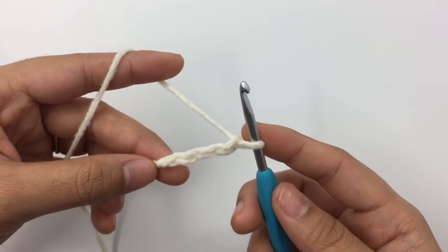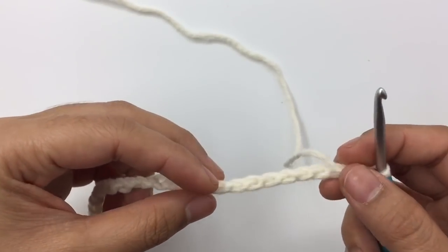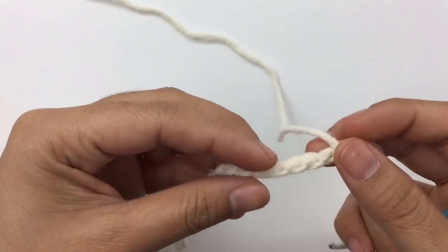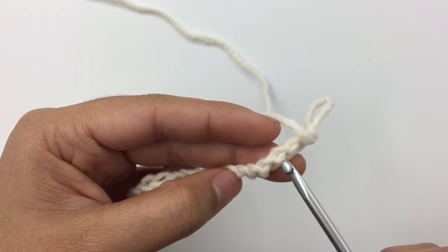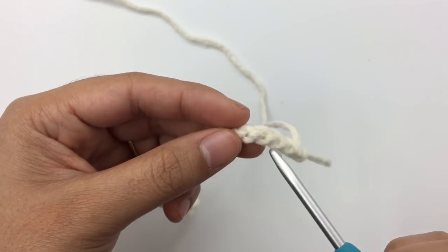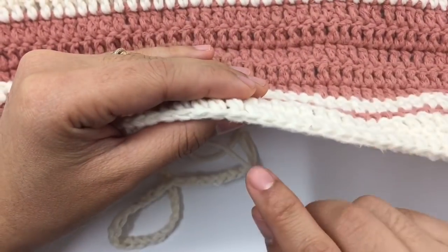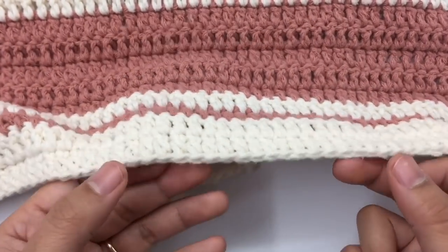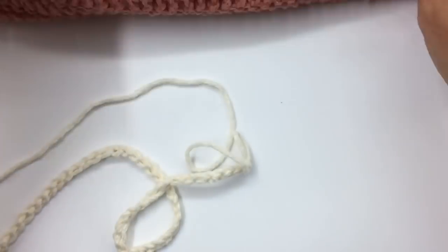Now I have 73 chains. We're going to make a double crochet, but not into the normal chain stitch. Instead, I'm going to make it into the little bump on the back of the chains. If you prefer to make a double crochet into the normal chain stitch, you can do that too — it's totally up to you. But working into the bump gives a really nice edge right here.